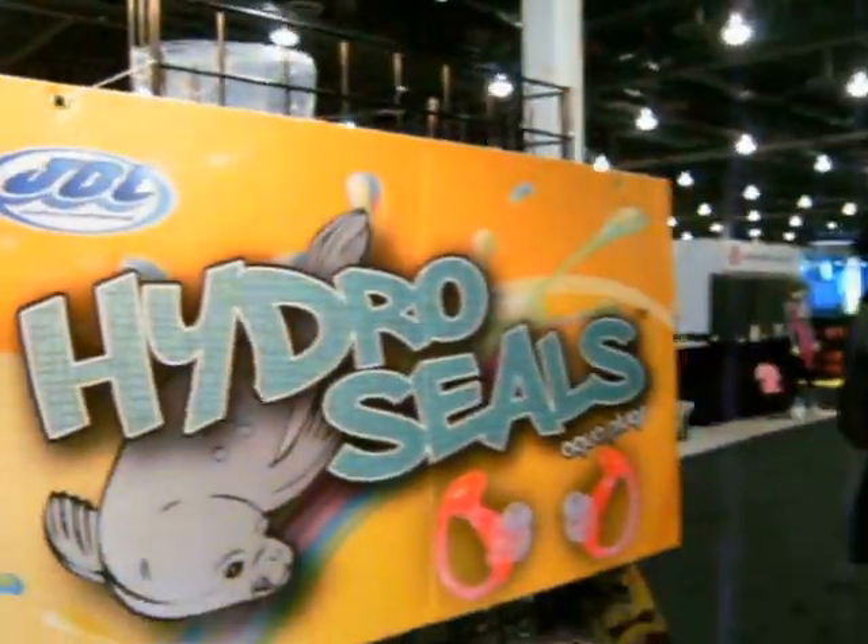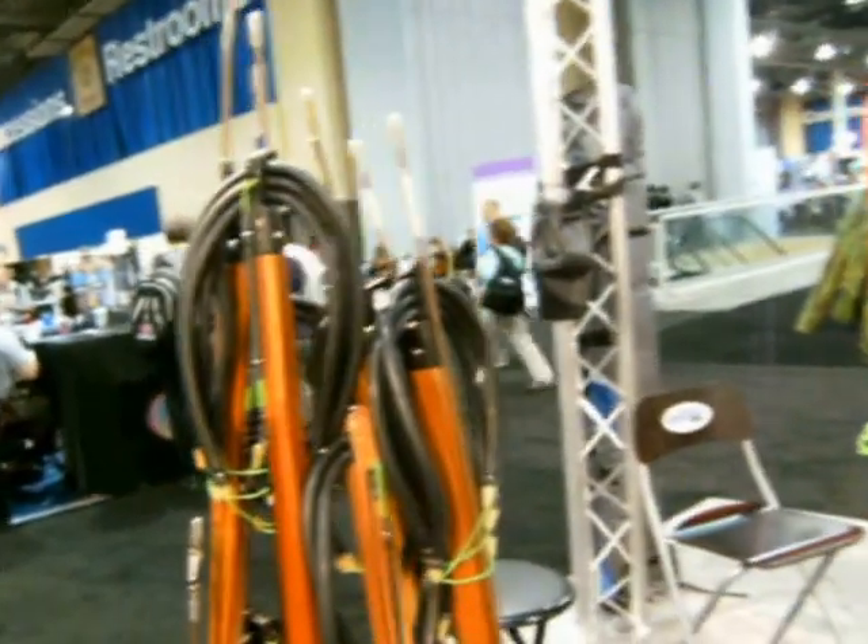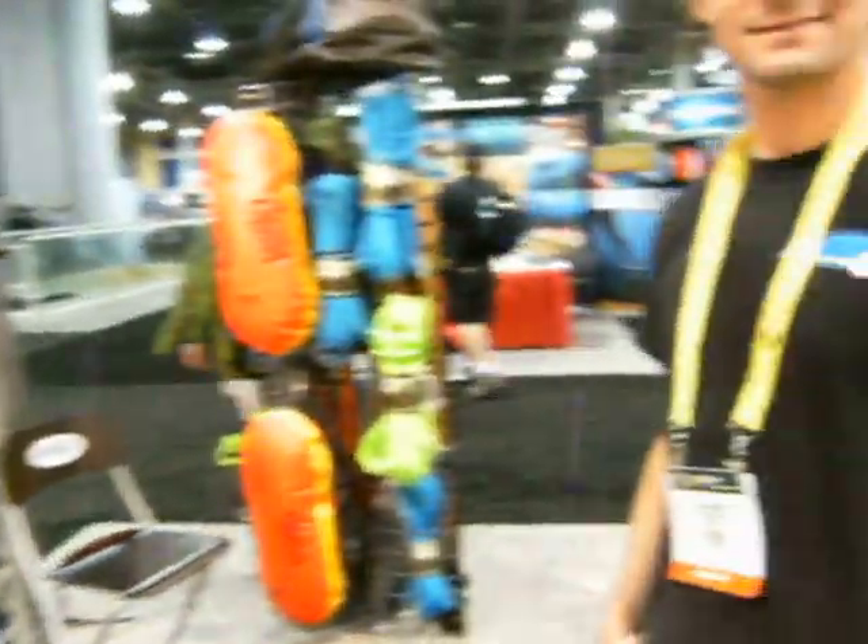I'm here at JBL. What I really want to mention was the spear guns here, and Sam's going to tell me a little bit about those. Sam, what's new about this line?